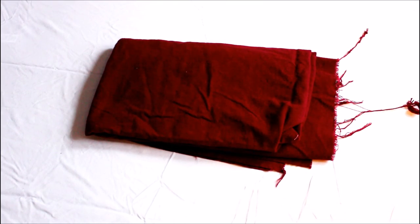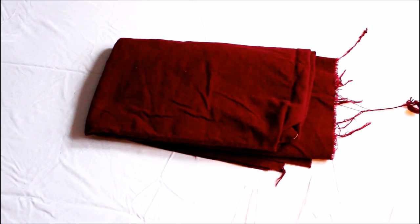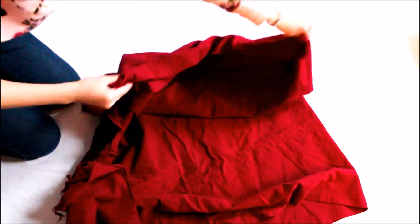I got two yards of the flannel fabric. You can definitely get fleece or anything you like. I just think fleece or flannel are more soft and you won't need to hem the sides.